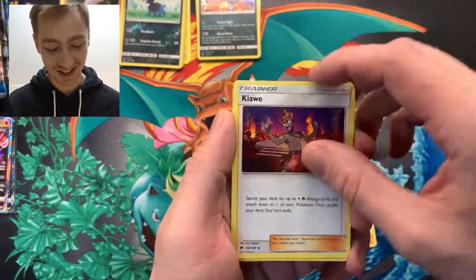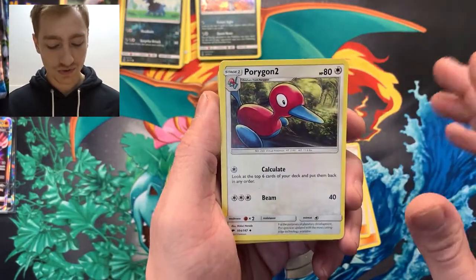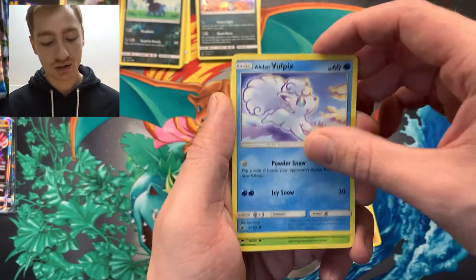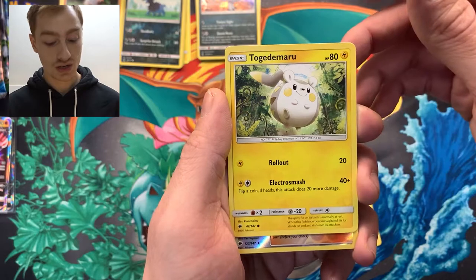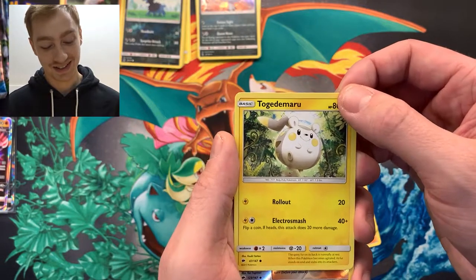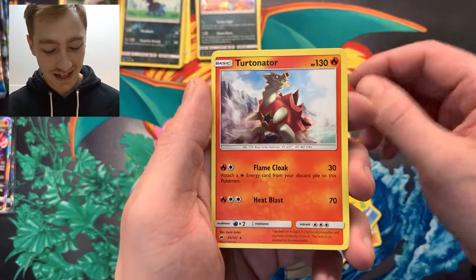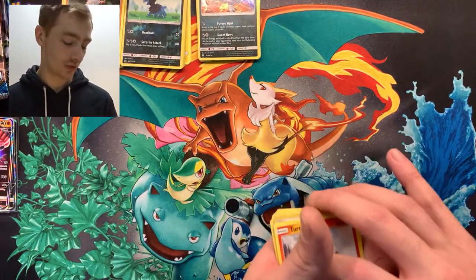Burning Shadows: Fighting Energy, Olivia, Kiawe — I need to stop going so fast — Porygon 2, Raikou, Meowth, Alolan Vulpix, Wimpod, Togademaru. In my first ever video I pulled this card and someone told me how to say it and I still feel like I'm messing it up — and a Turtonator regular rare. But I knew that because I ruined the surprise for myself.